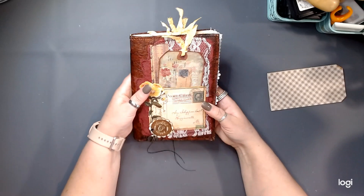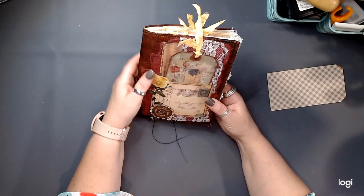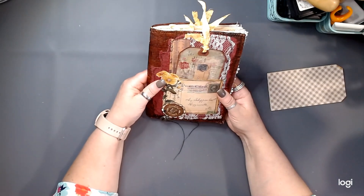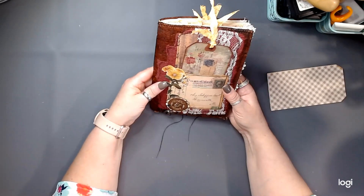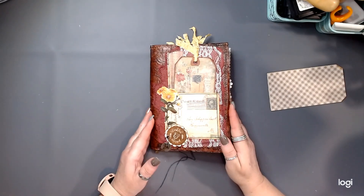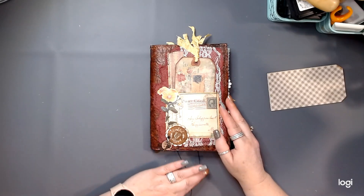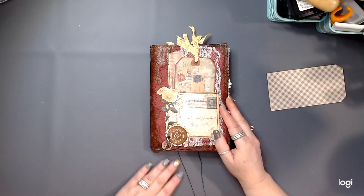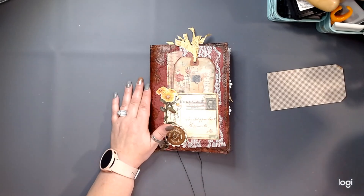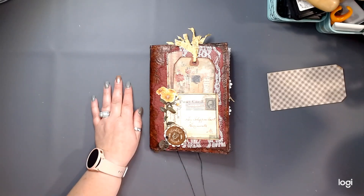That is another finished journal, and this one is Grateful. It will be going up on my website here shortly. I just wanted to share that quick video flip-through with you. I do have that one done. Friends, I just want to thank you for joining me, and I'd love to see your comments on this journal. Thank you so much — until the next video, take care. We'll talk to you then. Bye-bye.